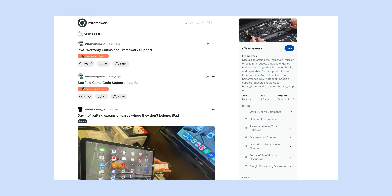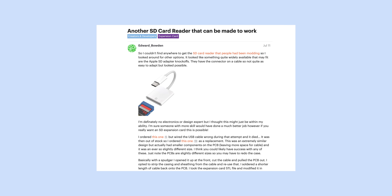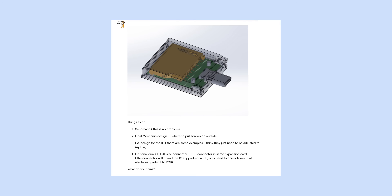If you check on r/framework or on our forums, there are members of our community who have been putting together their own SD card expansion cards by purchasing off-the-shelf products and dremeling the reader so they fit perfectly into the expansion card housing. But that's not a scalable solution for mass production. So the team is working on design and architecture that fits the constraints of the expansion card system. For the next few months, I'm going to be taking you behind the scenes here at Framework, and show you how our team takes the SD card expansion card from ideation to mass production.